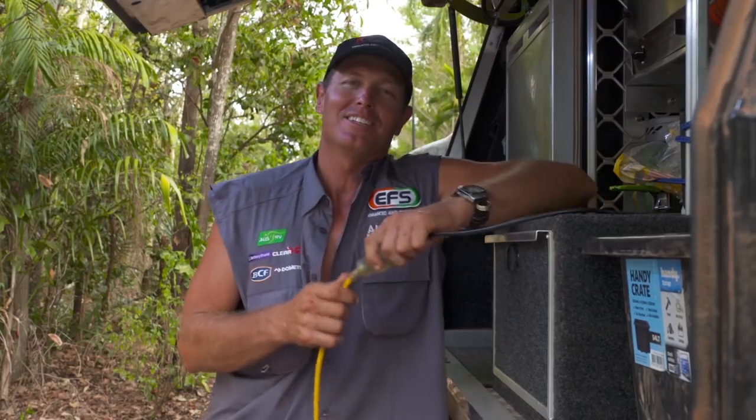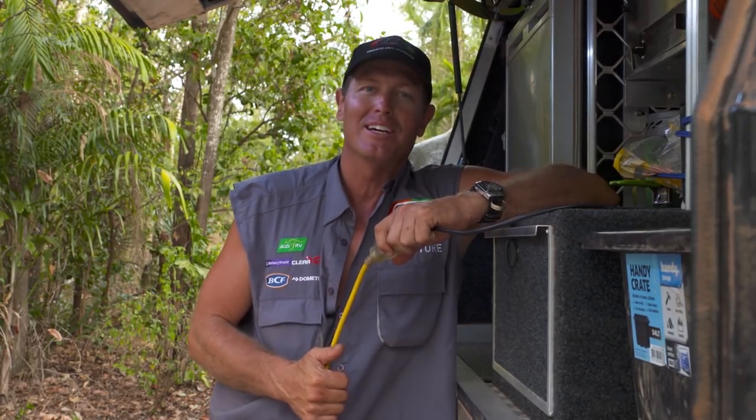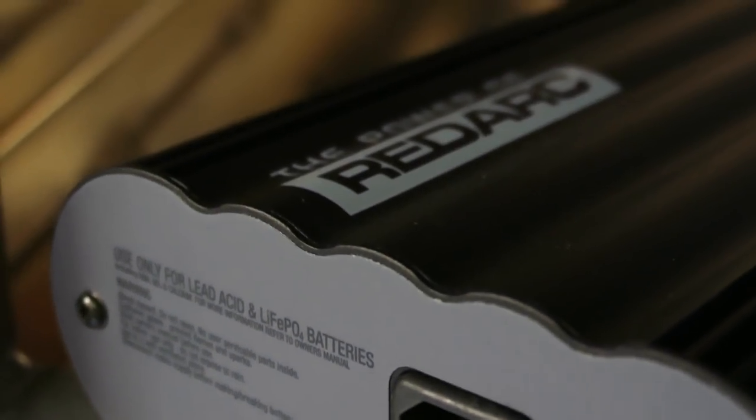In addition to the alternator, you get what's called AC power. That can come from the caravan park you just pulled into, it can come from your house at home, or it can come from your little generator. The Manager 30 accepts the AC power.